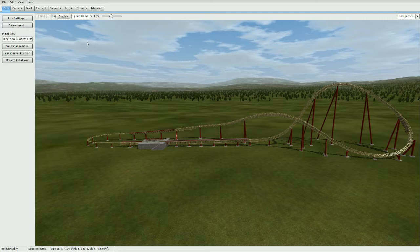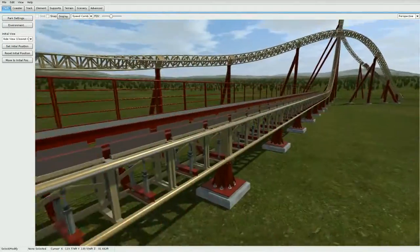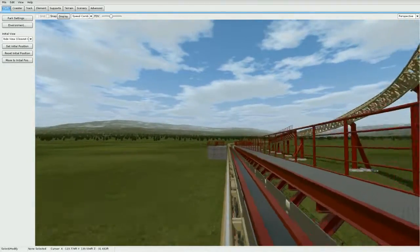Hey, what's up guys, boss x7 here. Today I have something really special for you guys — I figured out how to make hydraulic launch fins that actually move in stock No Limits 2. This uses no scripting at all, just style separators and a little trick I just figured out. I've been trying to figure this out for a while, but here's what we have — it's pretty sweet, I'm excited to show you guys.